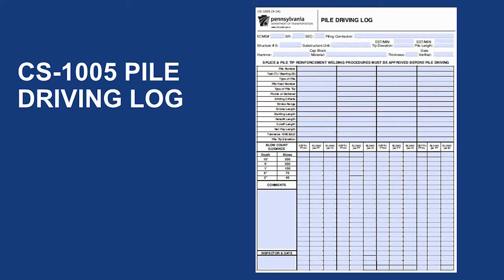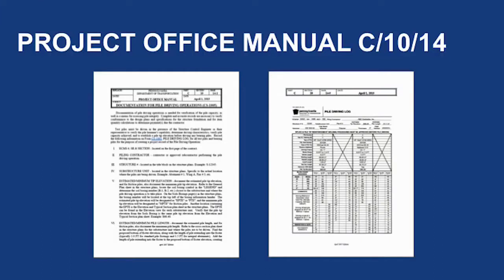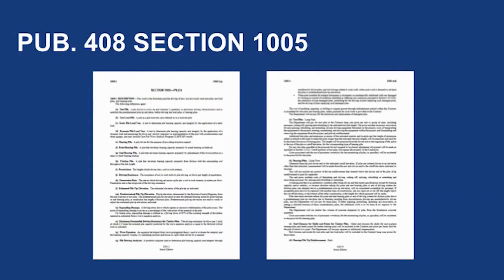You will want to print a copy of the CS1005. The header of the form is the same for all piles and can be filled out in advance of the operation. To help fill out the pile driving log, go to Publication 2, Project Office Manual, Part C, Section 10, page 14, which includes a detailed description of the pile driving log and how to complete it. Another publication to review is the pile driving specification in Publication 408, Section 1005, Piles.